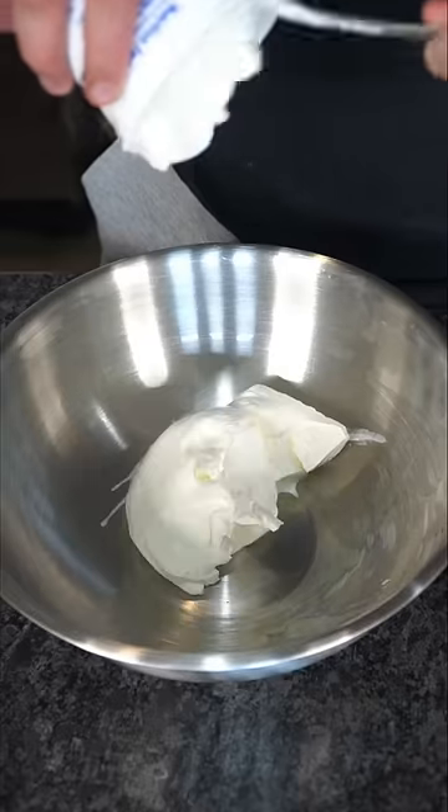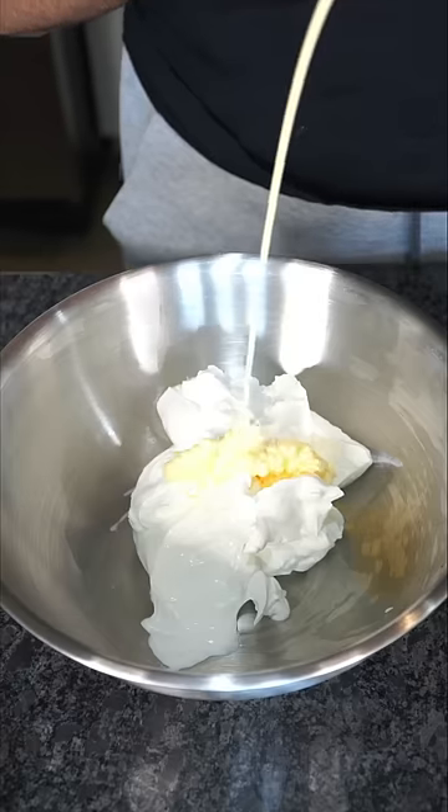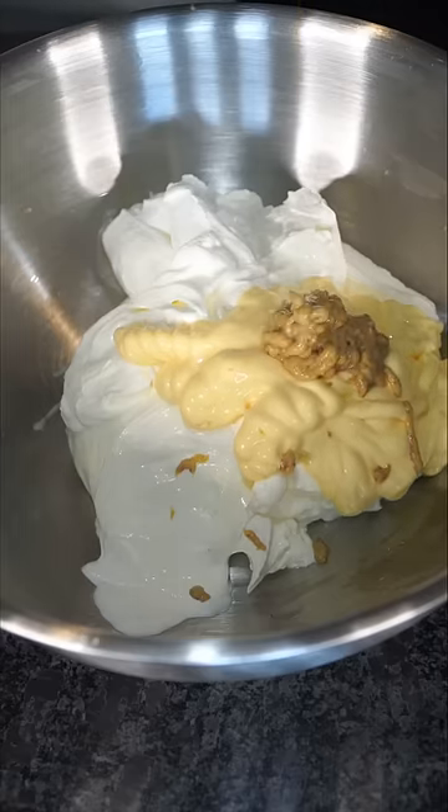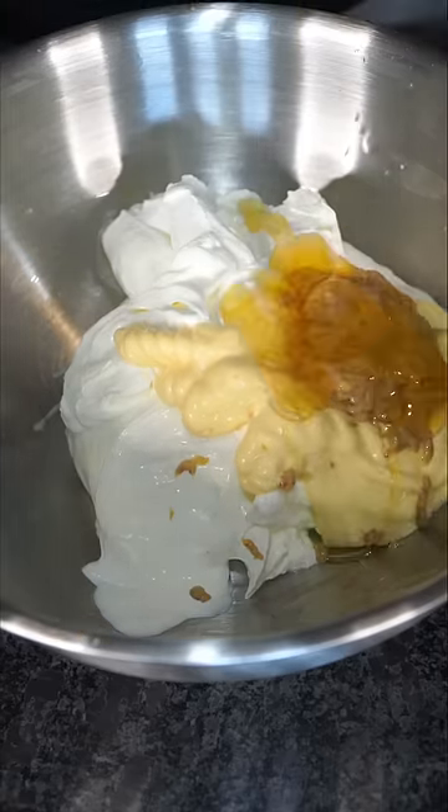In a bowl we add sour cream. I'm using QP mayo — use regular if you don't have some. I'm gonna be honest, I don't even like mustard, but some Dijon mustard in here goes crazy. A chef's kiss of honey, white vinegar, lemon juice.